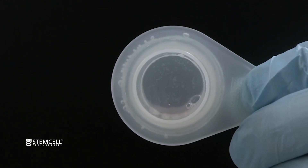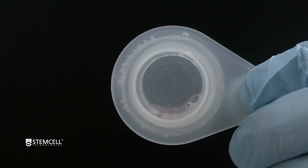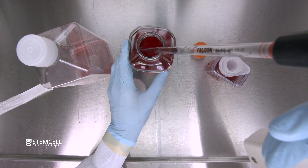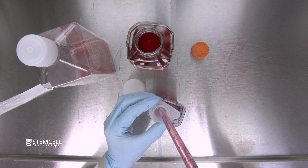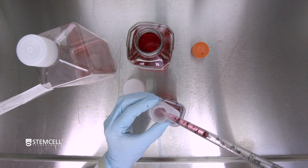Inspect the bottom of the filter for any aggregates. If there are some aggregates sticking to the filter, aspirate the remaining 10ml of fresh media and place the pipette flush with the filter and pass through. If there are no aggregates stuck to the filter, the pipette does not need to be flush with the filter.